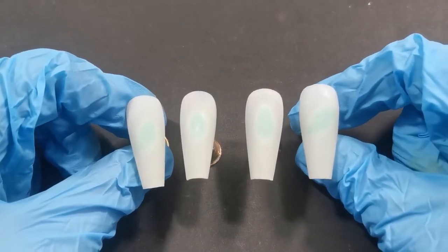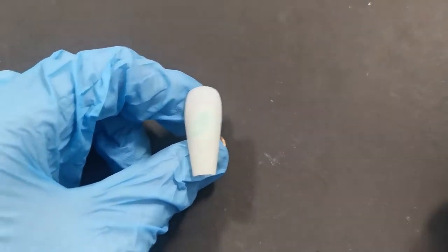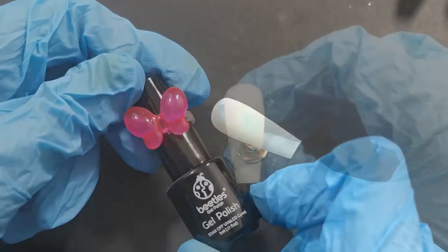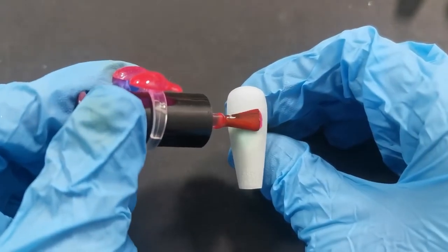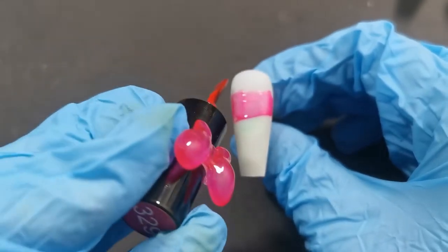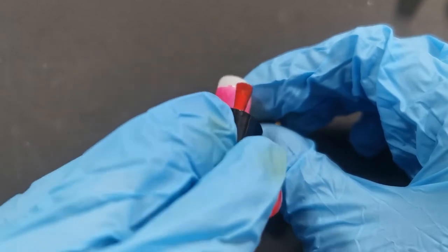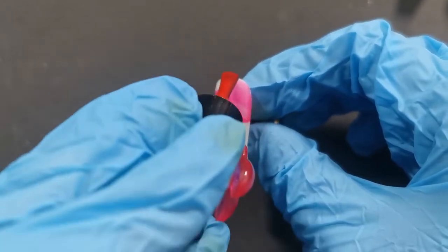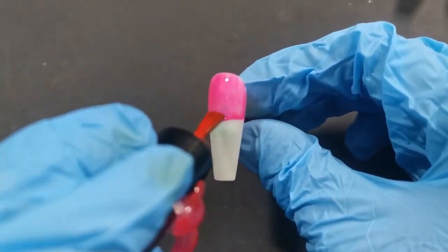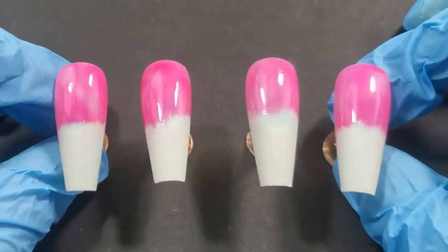Starting off, I filed and buffed the nails and now we can begin on the first nail. First of all I'm going in with this sheer pink color from the Beatles gel polish range, placing it about here on the nail — we don't want to go any lower because this is for the sky. I'm just going to fill in the top section of the nail and then cure it for 60 seconds.